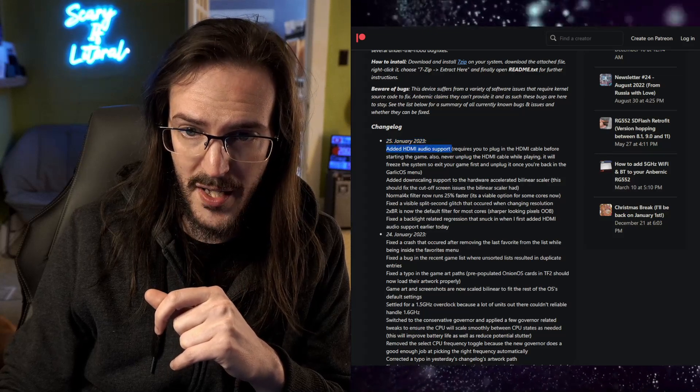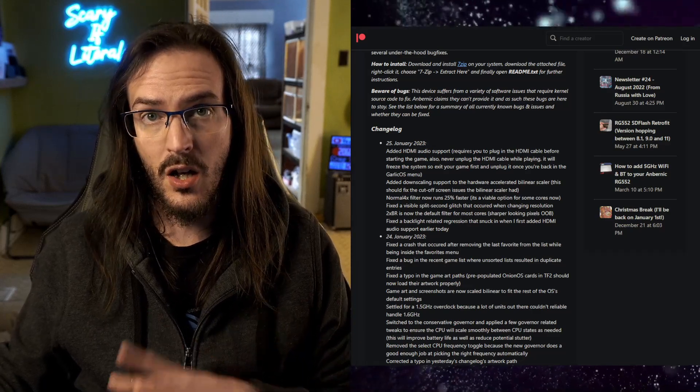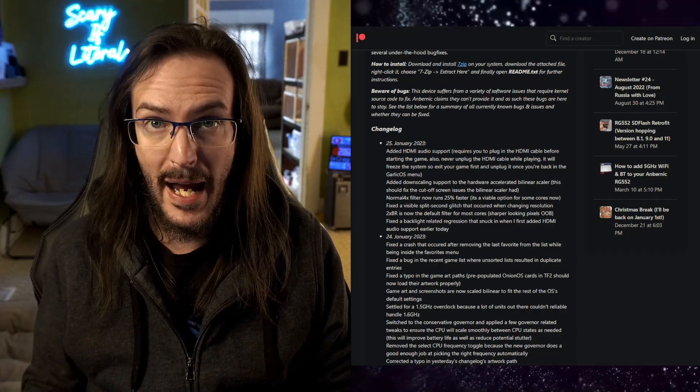Added HDMI audio support. I want to make it clear that this functionality works already on the stock operating system, but it wasn't functioning with Garlic OS — and now it's back.